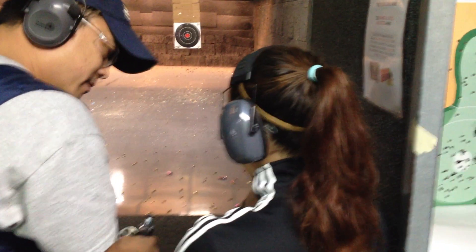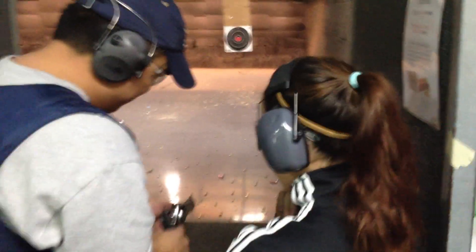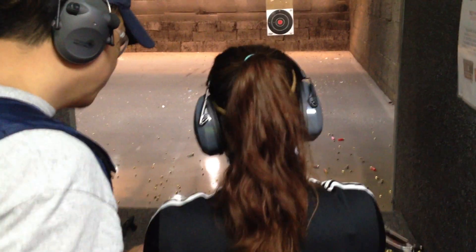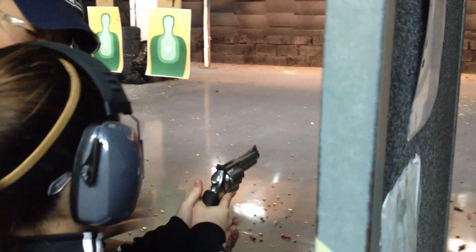Are you ready? Is it on video? Yes. So, when you pick it up, I just want to make sure you hold it right, okay? Go ahead. Firm breath, okay?